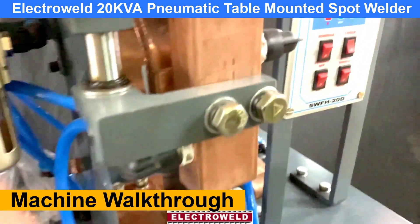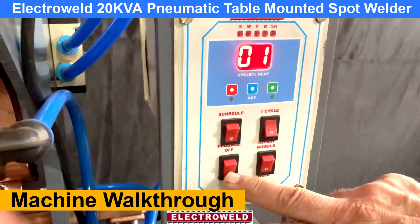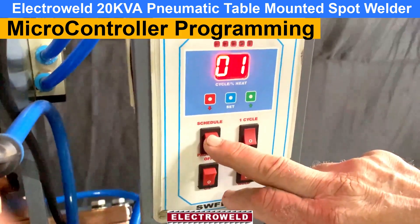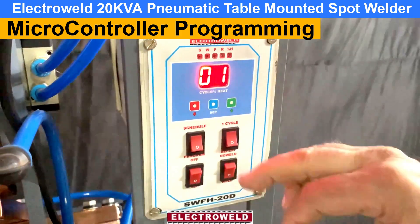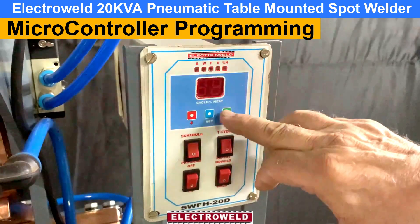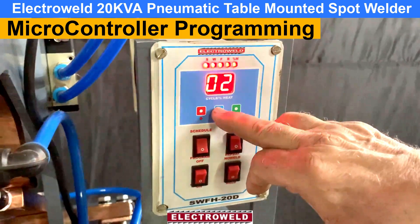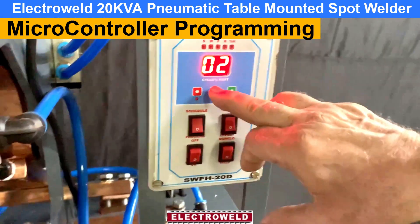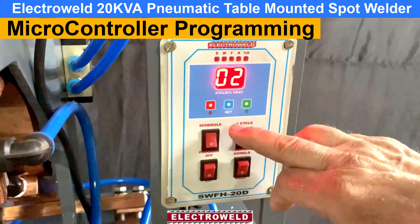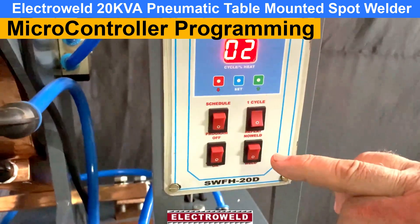Here we have a macro controller. This is an on/off switch. This one here is a schedule light switch. When you want to select a schedule — say from 1 to 2 — just turn this knob. First you press this, then you press this knob. You can press this again and it will come with a settings drop. Then you can go to the program and set the welding parameters.